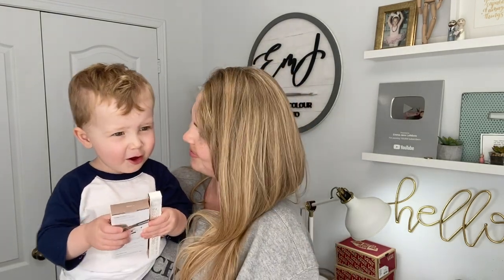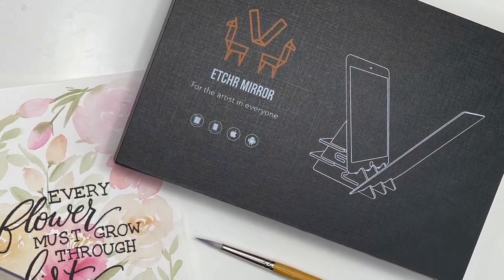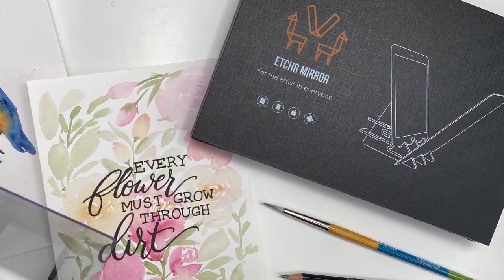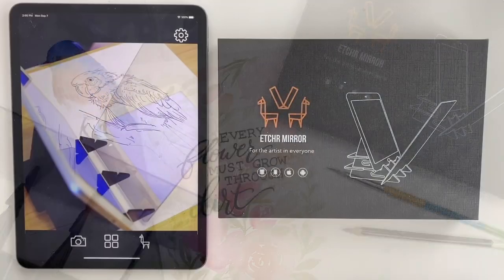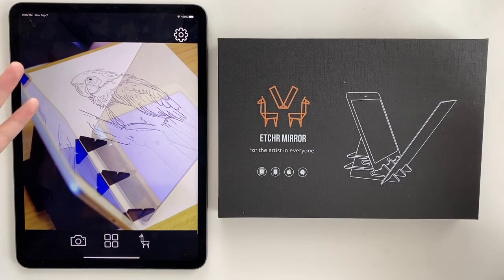Hey everyone, welcome back to another video. Today I'm going to be reviewing the Etcher Lab Mirror, so let's jump right into it. I'm super excited to try this out — Etcher Lab sent me the Etcher Mirror.